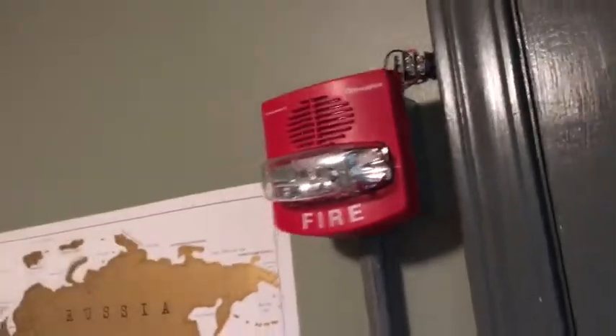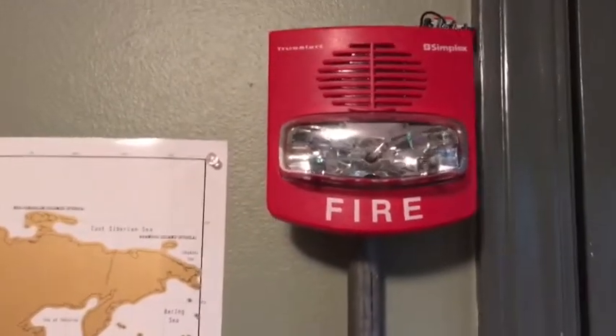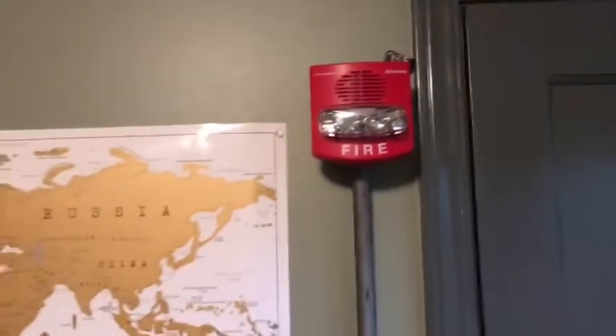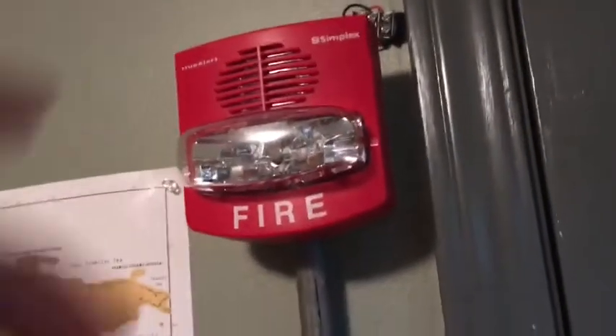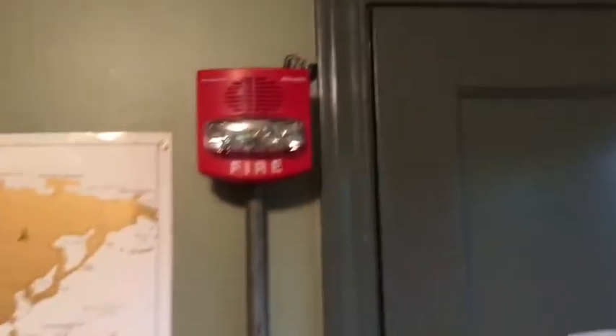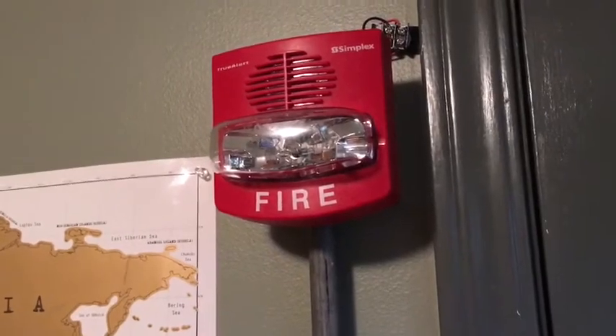So today we're going to have some fun. Up here we have the Simplex 4906-9127 Smart Sync True Alert that we all know and love. And we're going to hack it again. You've seen me do multiple videos on how I can hack the little sound chip inside to basically become a speaker and make the 4906-9127 into a speaker strobe. However, this time the video is on how I hacked the strobe to free run without having to purchase the Smart Sync Module.